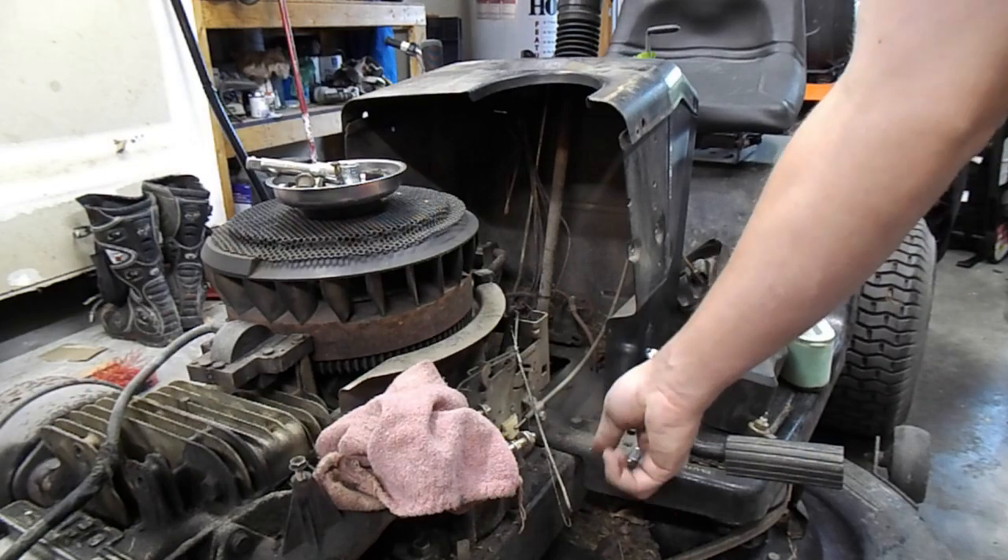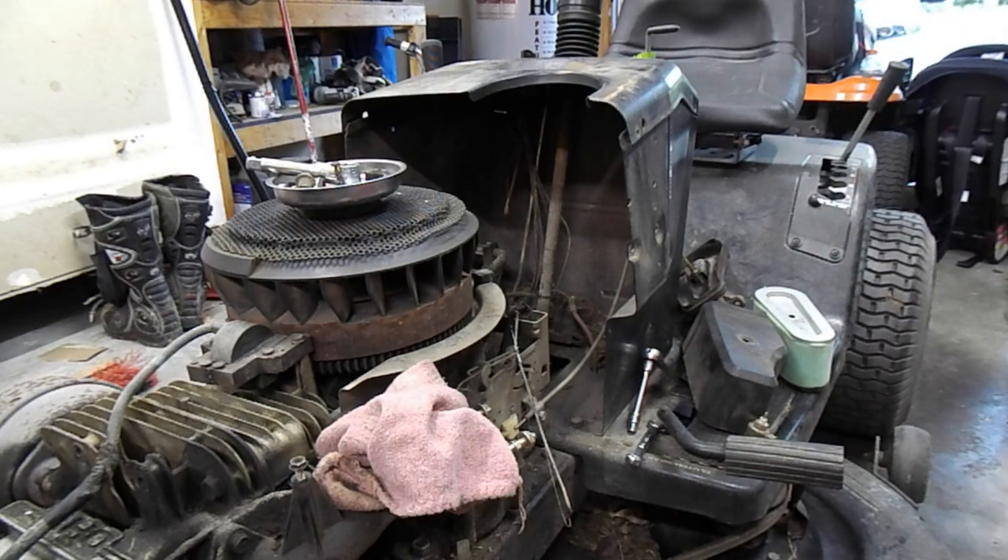We'll take it outside tomorrow and give it a solid washing. I've got to get a couple bottles of Simple Green or Zep or whatever good cleaner I can get my hands on, spray it down and give it a good hosing. Until next time everybody, we'll bring you back and hopefully have the new carburetor in here and this all cleaned up and we'll go from there.